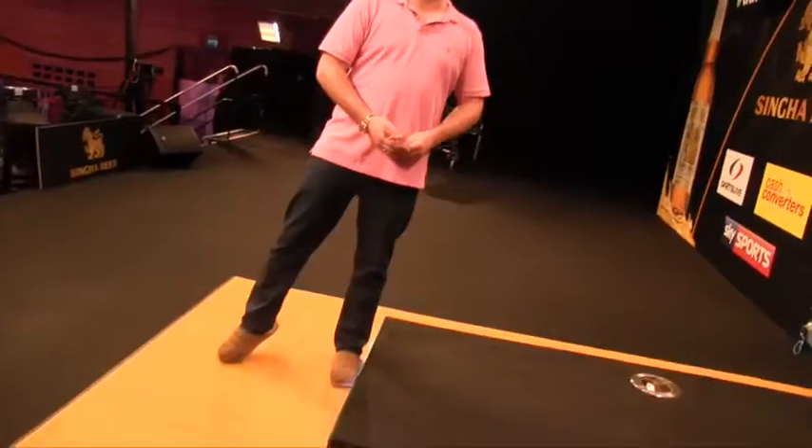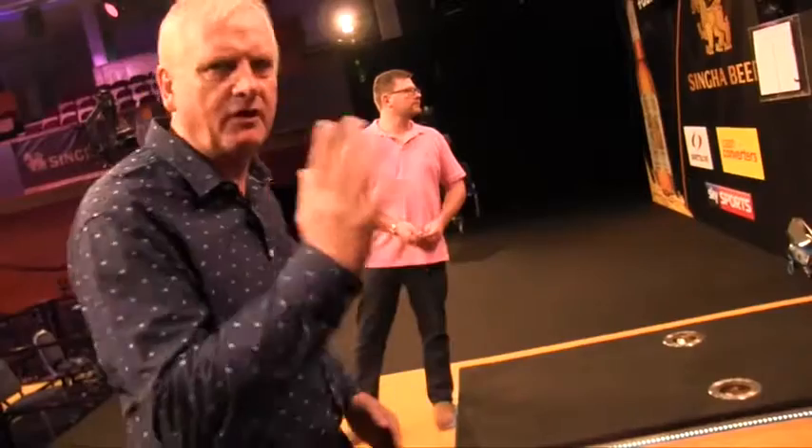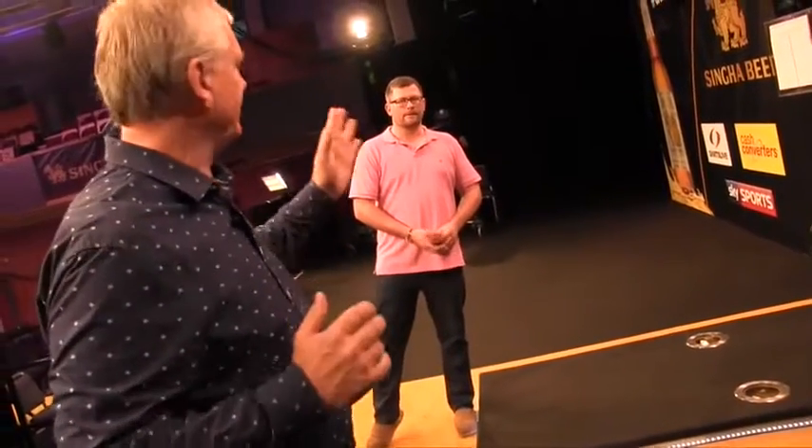The stance — look at that straight line. Dead straight, head right down to the foot. Perfect balance, and it keeps his height. If he leans forward he loses his height, but that stance keeps his height because he's got his head nice and high.